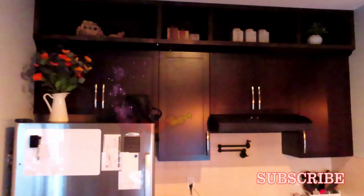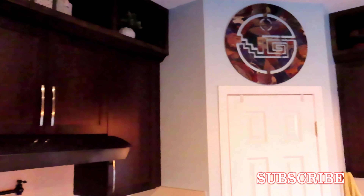Don't forget to subscribe to our channel to keep up with the latest videos. Thank you.